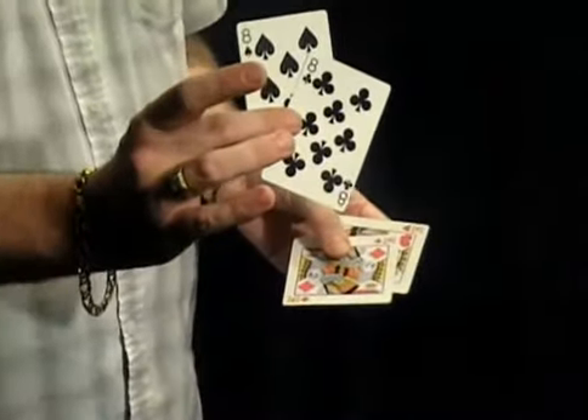Watch as I just square them up, snap the fingers, and they just change as if by magic into the kings — full faces, full backs — and over on the table now are the two eights.